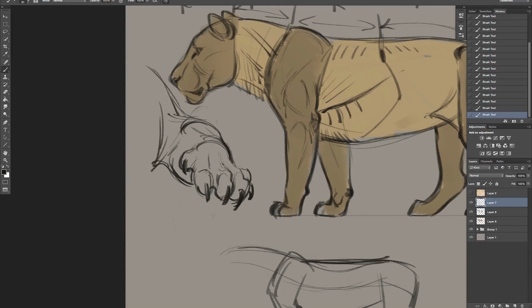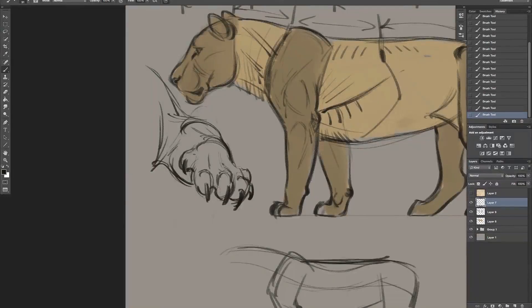If you get hung up on how those toes work, look at your own fingers. Look at them like that - I often just stretch my fingers and look at them in different ways - and you'll get a good sense of how that paw should go.